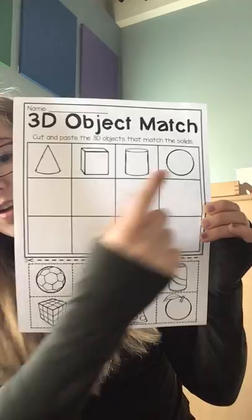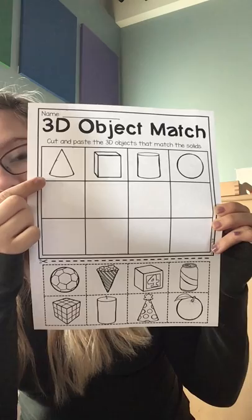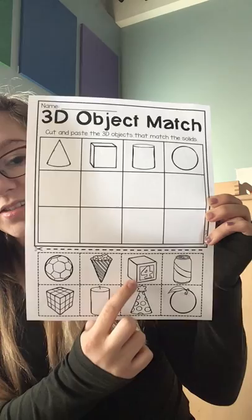What this paper is asking you to do is to cut these objects out and match them to our geometric solids. These look like our geometric solids. So you're going to have to cut them out and glue them in the squares underneath the geometric solid that they look like. Okay, good luck.